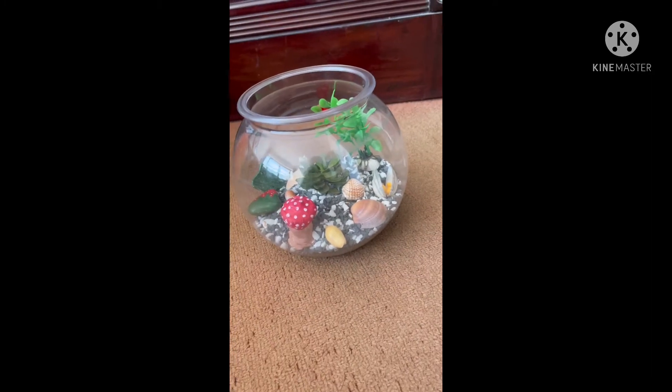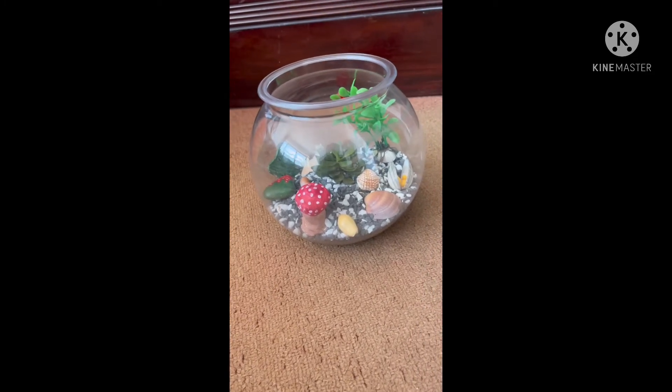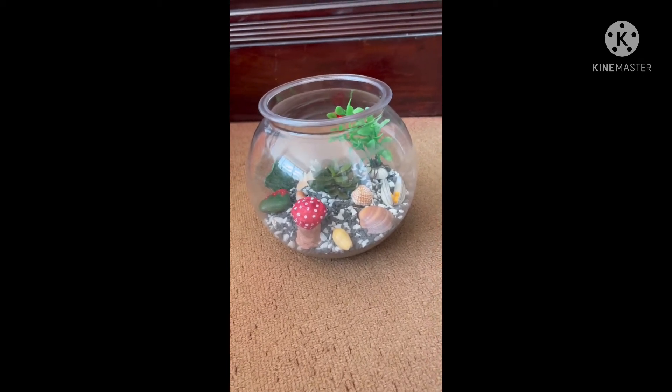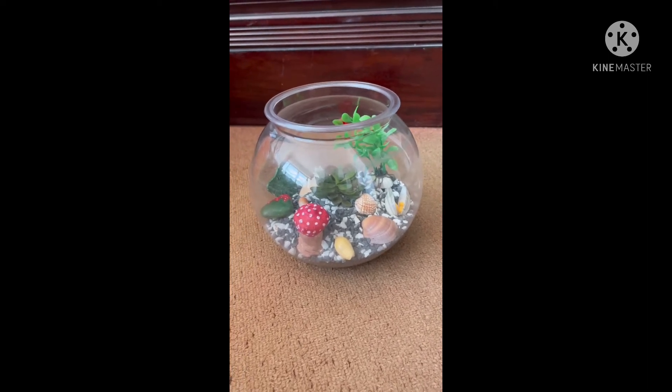This will allow good drainage. Then, as I don't have activated charcoal, I took sand to make the water clean. Then I took garden soil and kept a thick layer of it on top of the sand.